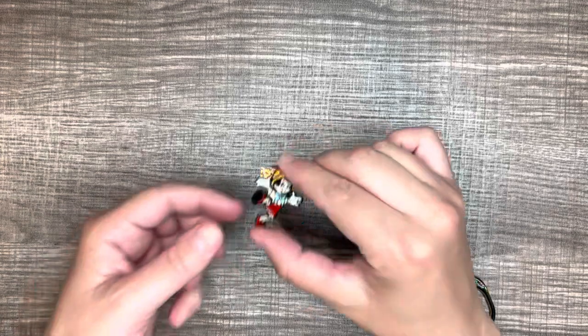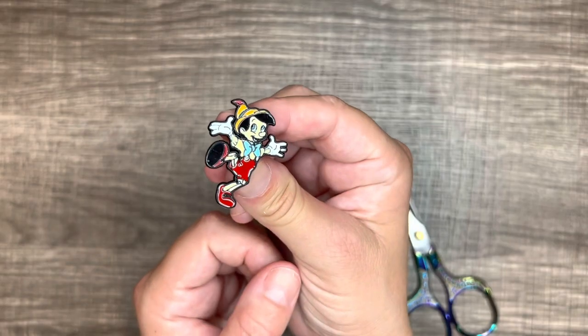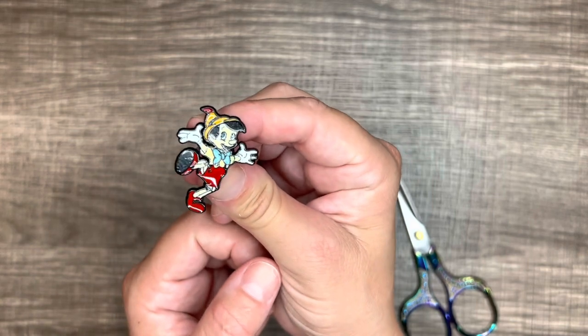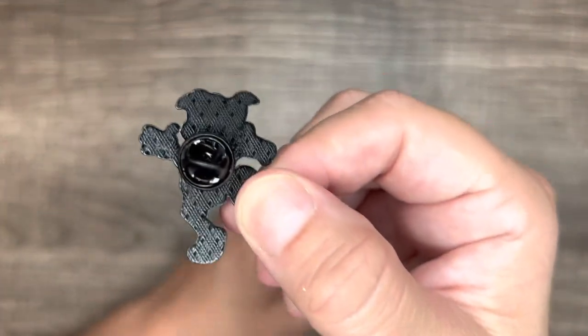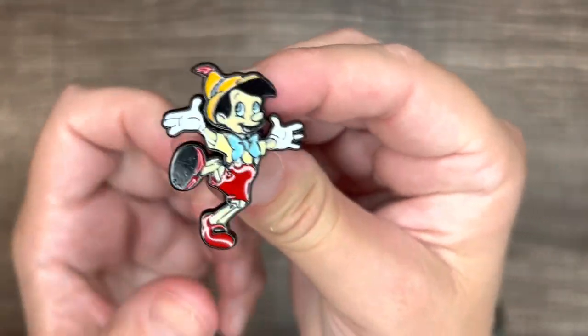So the next thing I've got is a Pinocchio pin. And that was $2.48 for that pin. He's got the black metal backing. He's cute.